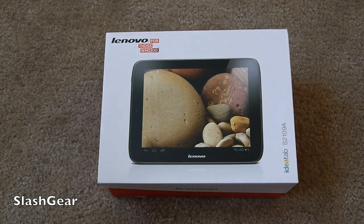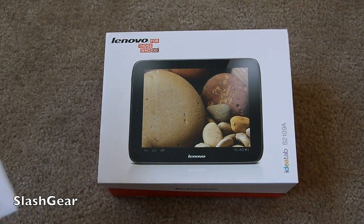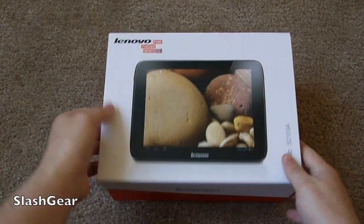Howdy there folks, it's Cora here with Slash Gear and Android Community showing you an all-new Lenovo Android 4.0 Ice Cream Sandwich tablet. What this is here is the brand new IdeaTab S2109, and this is basically Lenovo's new iPad-sized Android tablet.